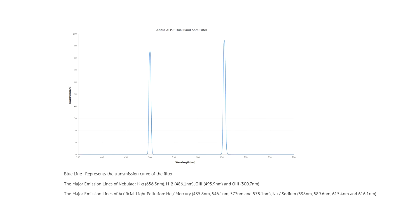The transmission of this filter, as stated by Antlia on their marketing copy, is 90% peak transmission for the Hydrogen Alpha wavelength and 82% for Oxygen 3. I've also noticed that this filter did a really good job of blocking out the local light pollution in my area, which is primarily sulphur-based streetlights.